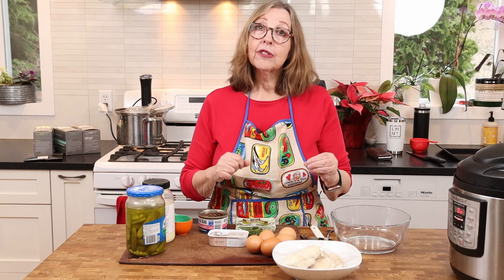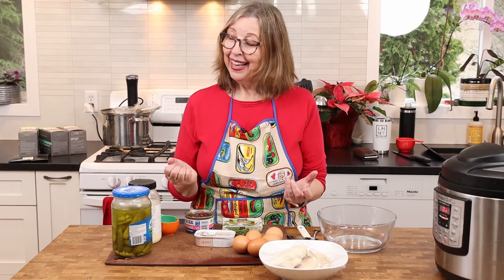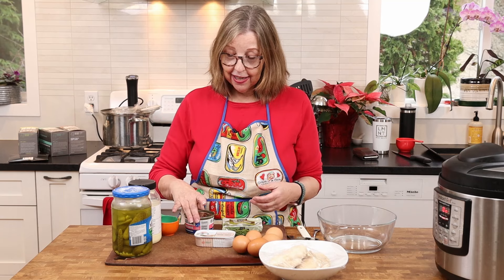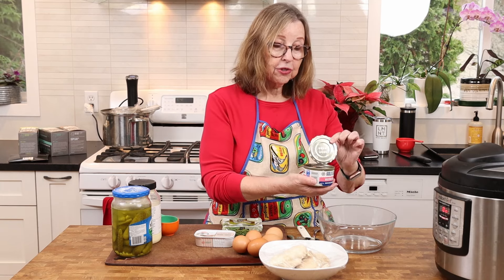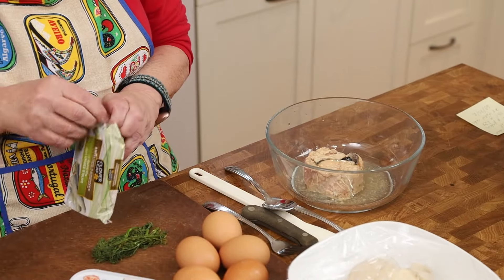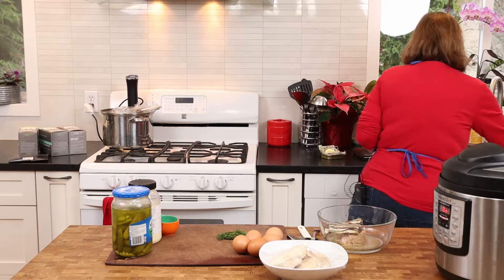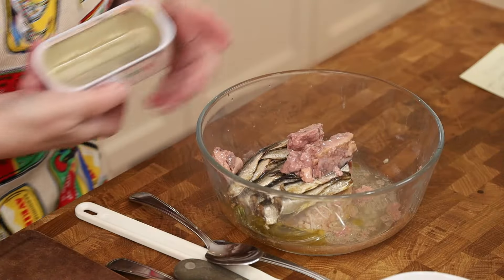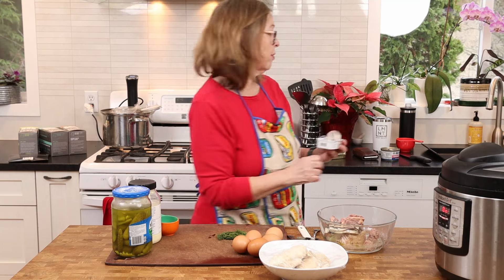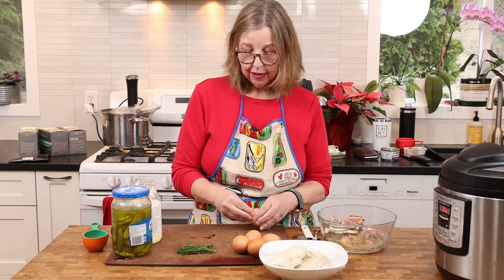I'm just going to open these cans and dump them in, then mix it up. Dr. Lisa blends hers into a paste because of her aversion to the textures, but I like it chunky — I like to see what I'm eating. I also dump in the juices because it helps keep it moist, except for the cod liver — I drain some of that oil off since there's quite a lot. For those local to my area, I found this brand at Fairway Market, otherwise you can order from Amazon or find it at Real Canadian Superstore.